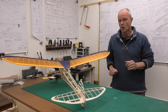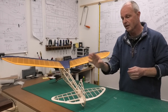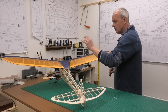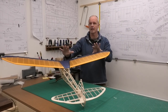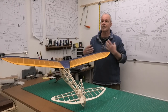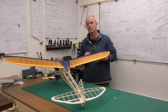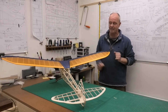In this video we're going to turn our attentions to the tail — covering the fin, the rudder, and the tail plane. I'm going to be doing that again in doculam and covering it in tissue in exactly the same way as I did the wings. If you want more detail about putting the doculam on and how the tissue was applied, go back and have a look at the previous video — there'll be a link in the description below.